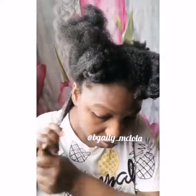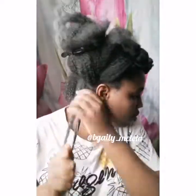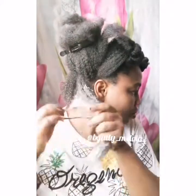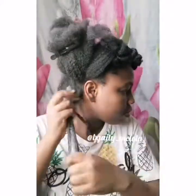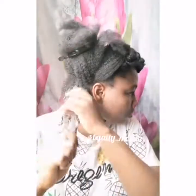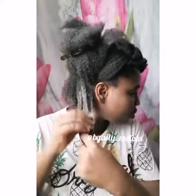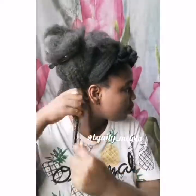I'm going to be using my fingers to work it into my hair, and I'm going to use my fingers to detangle my hair so that I can have the okra juice in every part of my hair.